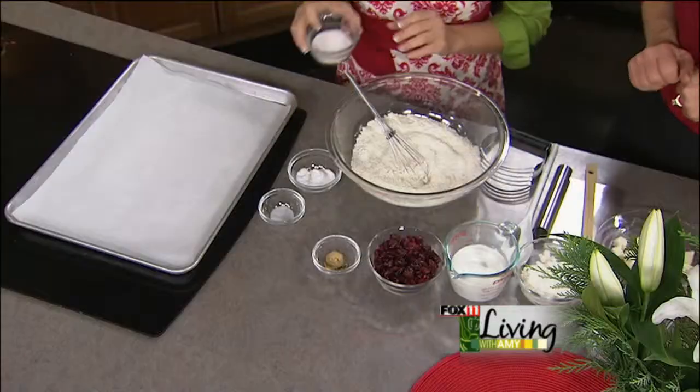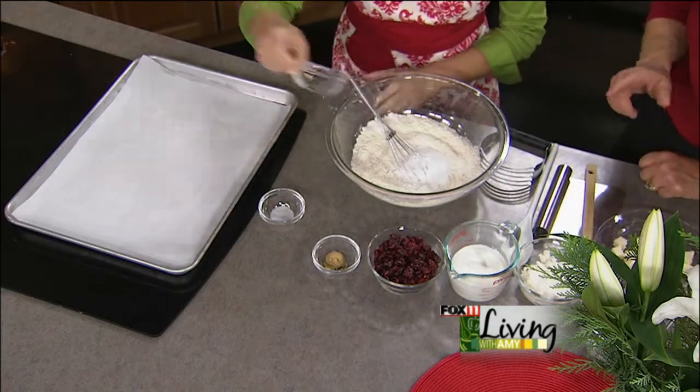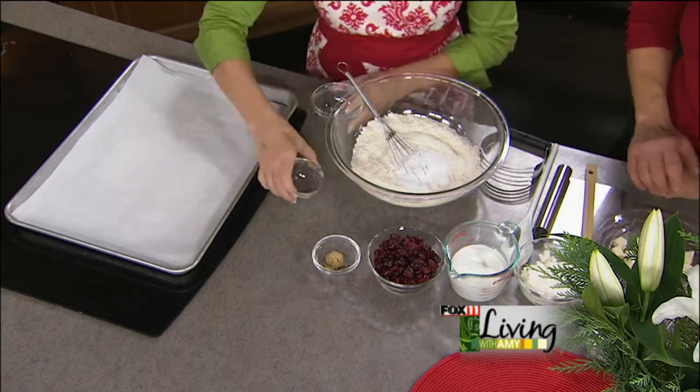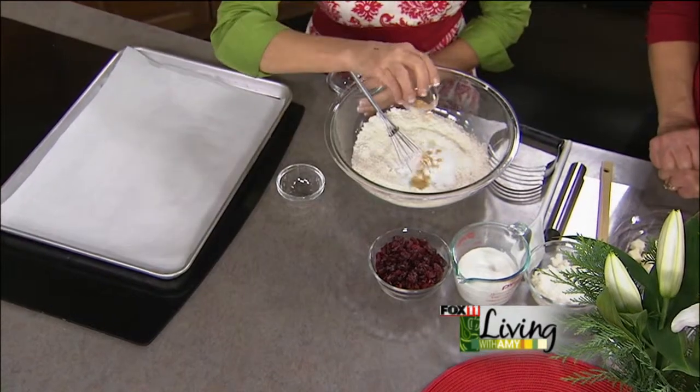So what we're going to do is start with two cups of flour. We're going to add a quarter cup of sugar, then whisk all the dry ingredients first — baking powder, a tablespoon, that's the leavening; a little bit of salt; and then about a teaspoon of ginger, which is going to give a nice holiday flavor.